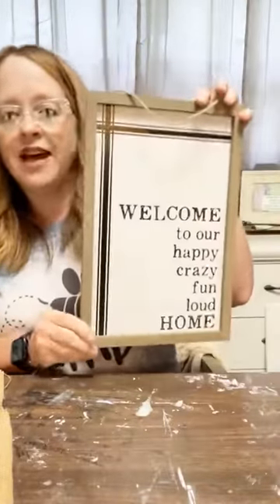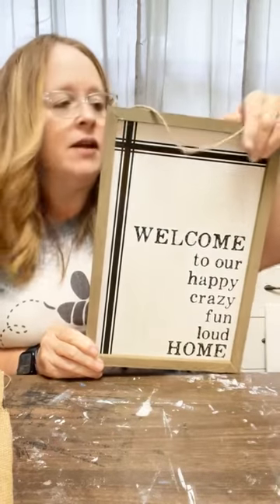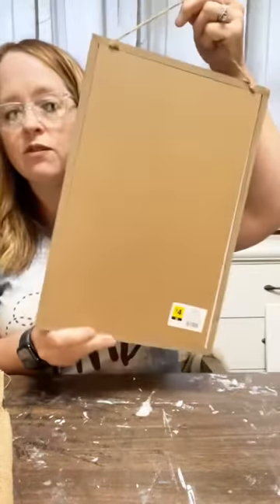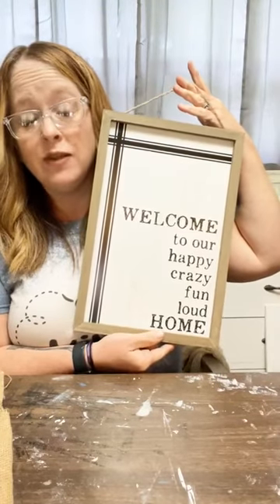I've had this sign for a while now and I wanted to redo it. It's a dollar store sign. It's cute just like it is, but I really liked the frame — it's got twine on it already. I got it from Dollar General, it was $4. I knew I could snag that up and redo it at some point, I just didn't know what I'd do with it.